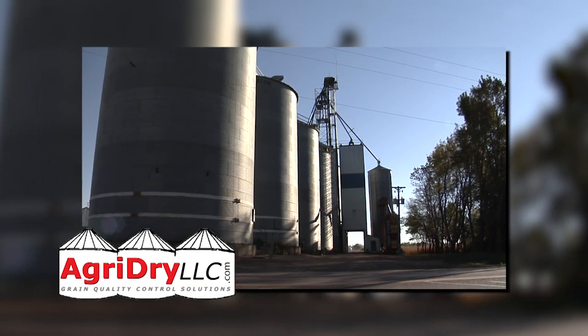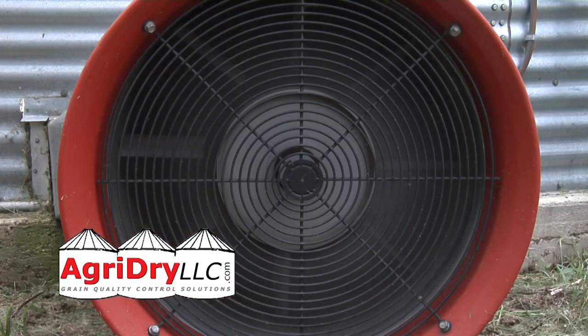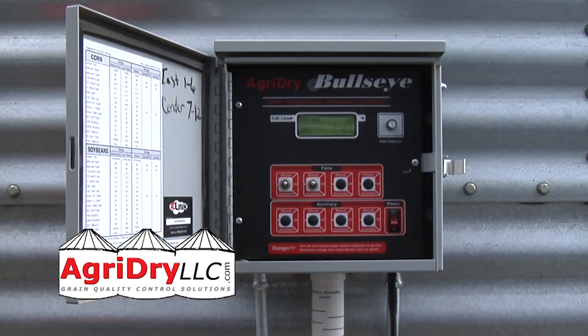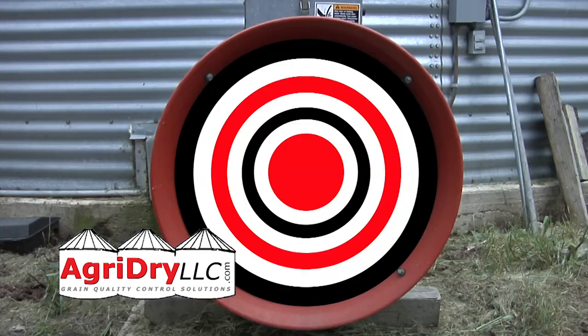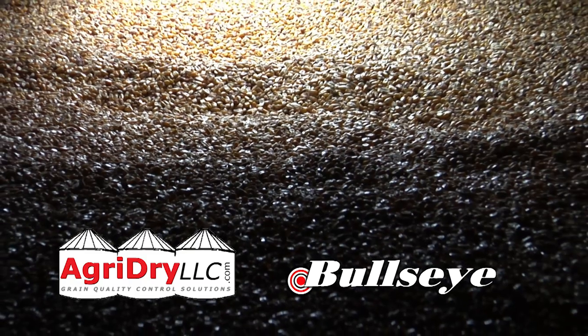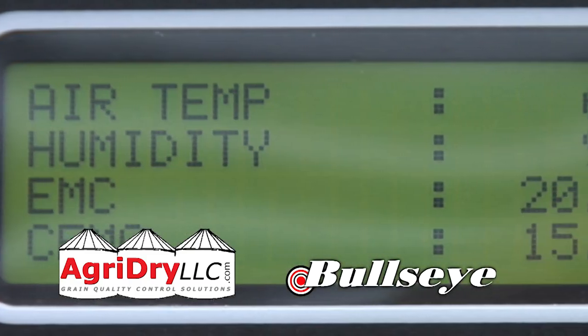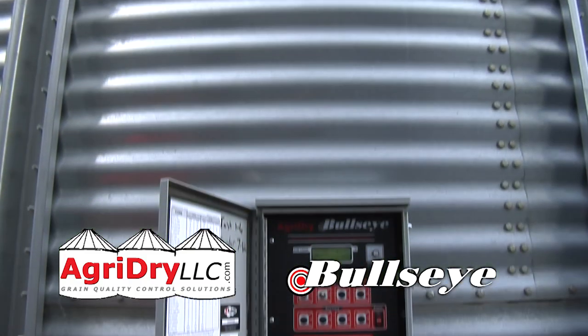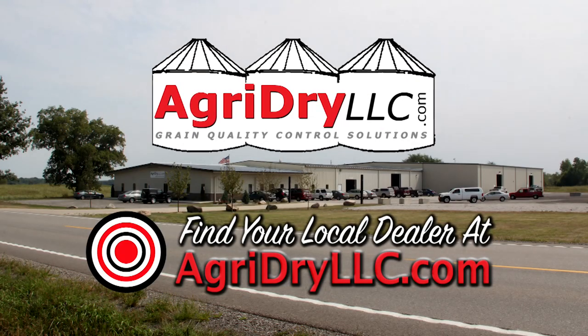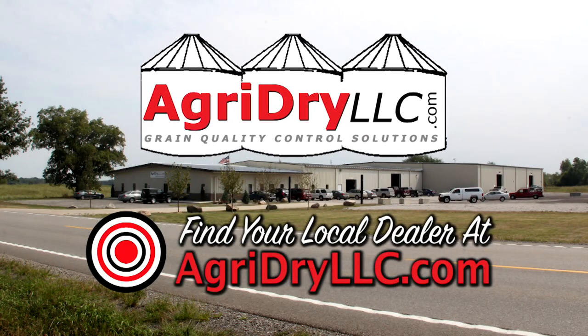Are you storing grain in your bin from last harvest? You'll want to avoid running your bin fans when the air is warm and wet to avoid sprouting and spoilage. The AgriDry Bullseye controller has the capability to automatically run your fans when weather conditions are safe for quality grain control. Stop monitoring the weather or babysitting your bins and let the Bullseye controller keep your grain safe. Visit agridryllc.com to find your local dealer today.